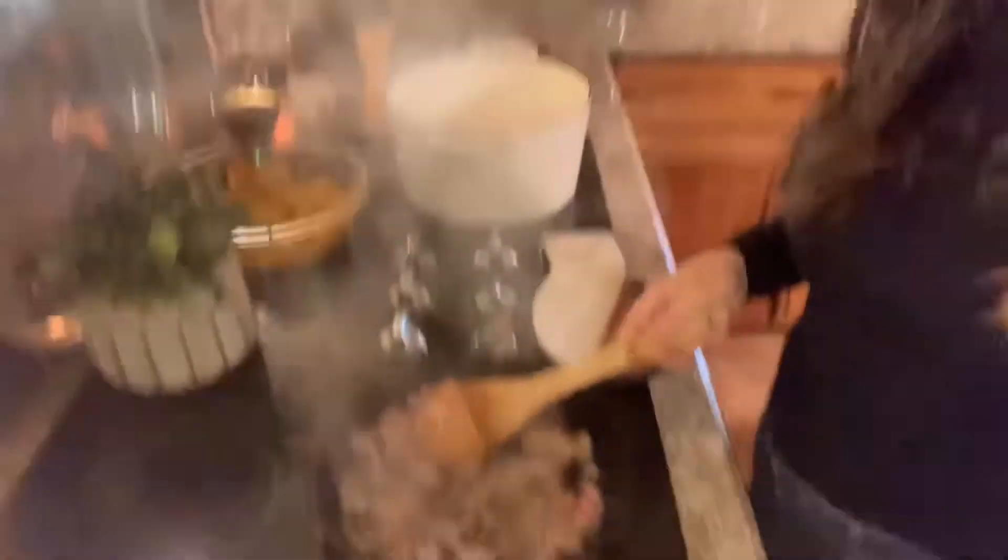Like last time I used bratwurst — well, I had Italian sausage before and squeezed the meat from the casing. This time I have bratwurst. I usually always have a package in the freezer, so I set those out, squeezed the contents out of the casing, and I'm just cooking them up here, then we'll set those aside and pour that into the soup when we get there.